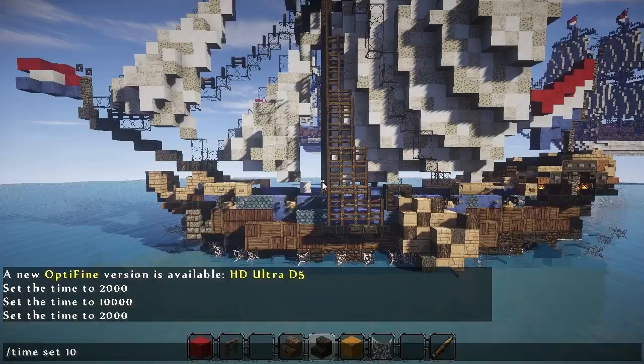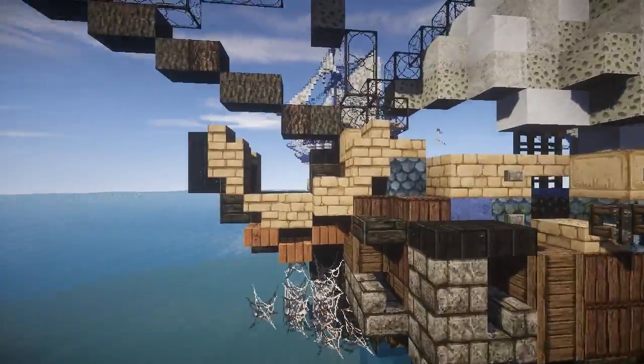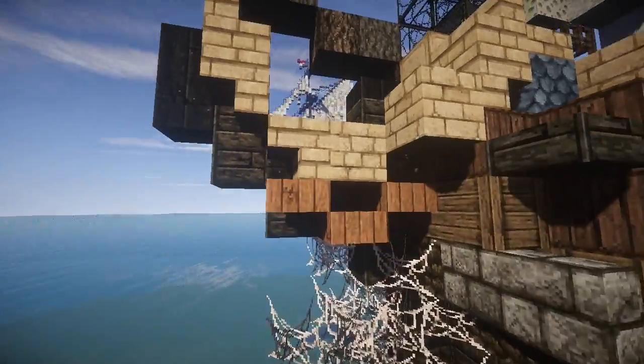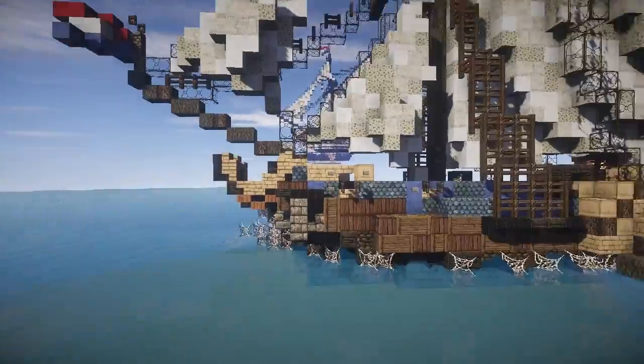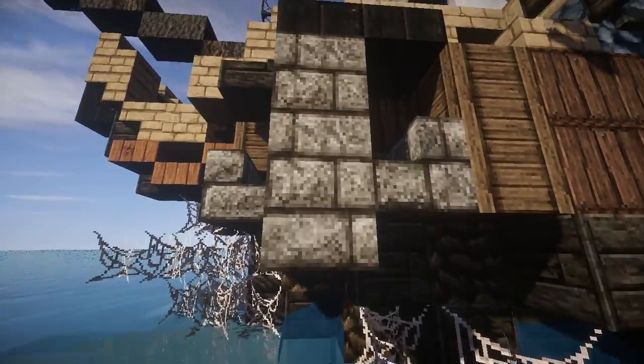Turning the sun back to the original position — see the beak head here. Sandstone slabs and stairs paired with acacia slabs, and that combination works quite nicely with the overall colour scheme. See the anchor here that I've formed with stone bricks.